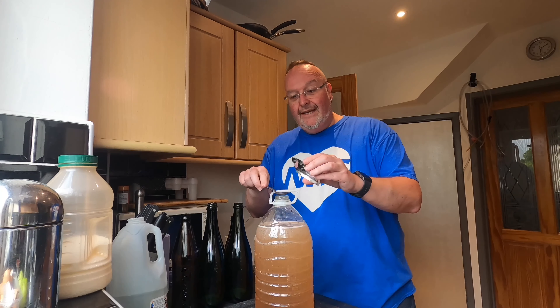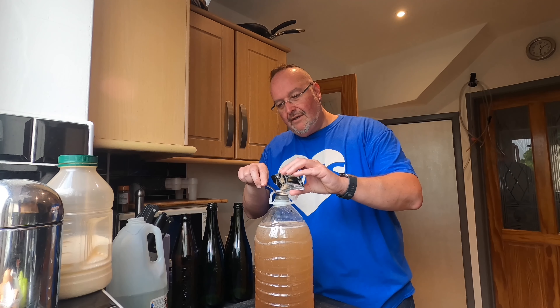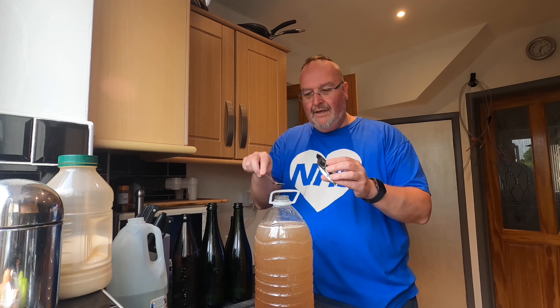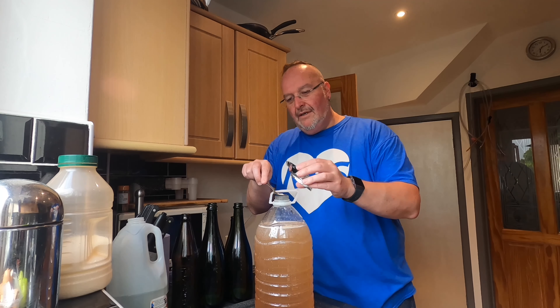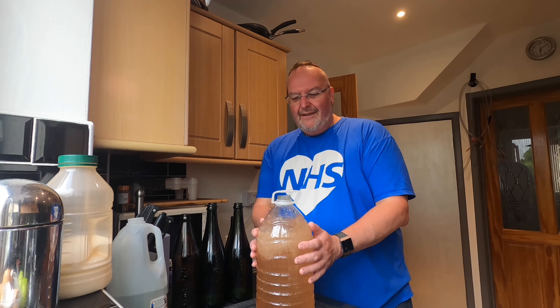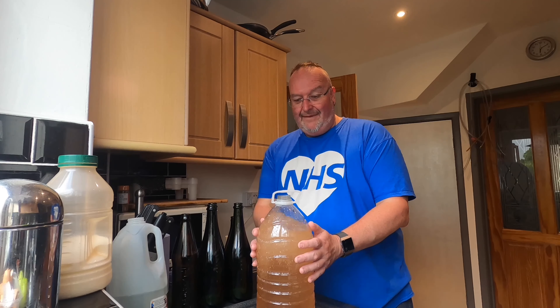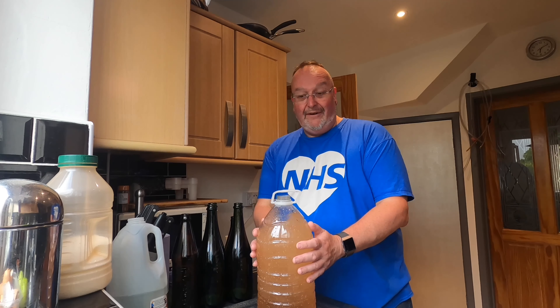When I add my Kolsch yeast I'm going to add a rounded teaspoonful and then a tiny little bit more for good luck. The water's around body temperature and it's very sugary — the yeast is going to like this. Fermentation will not take very long to kick in and the passion fruit smell is very very apparent.